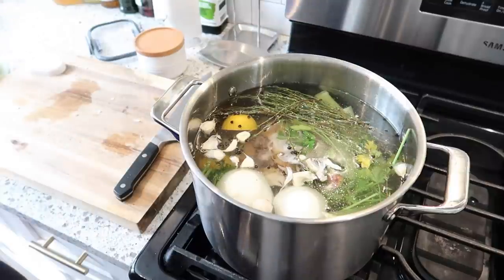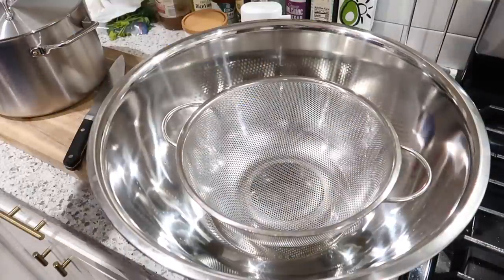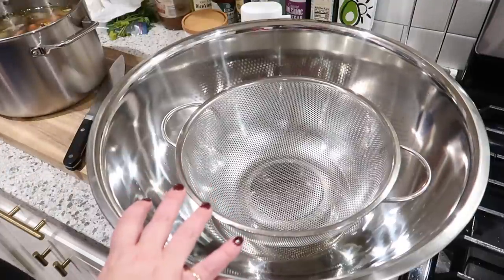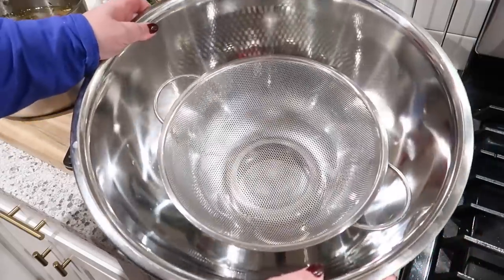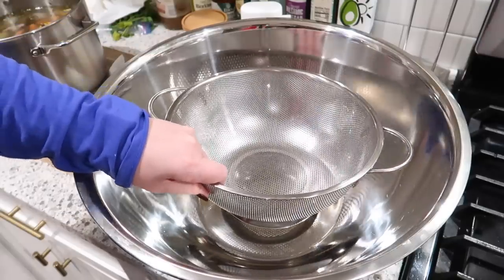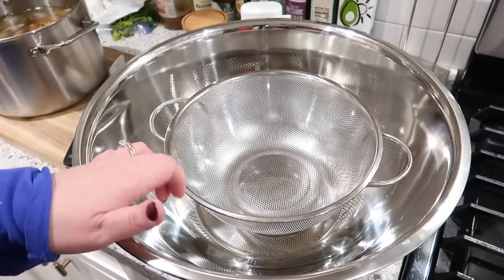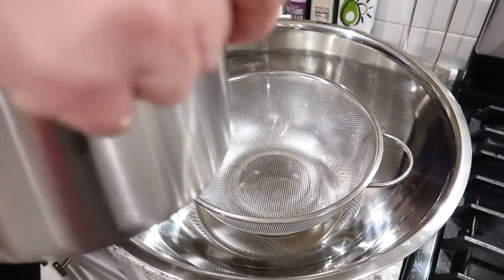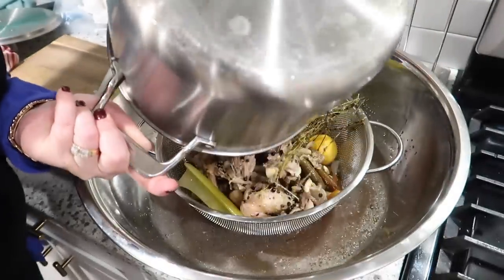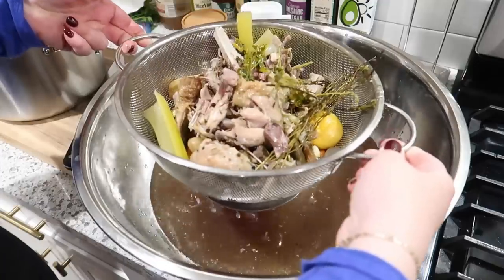I'm thinking either chicken rice soup or some type of chicken vegetable soup with pasta. So it's a little bit later — my stock has cooked. I simmered it down for about 75 minutes and let it cool a little bit. I've got this huge bowl and a strainer that I'm going to use to strain the broth. So I'm just going to pour the stock into here.